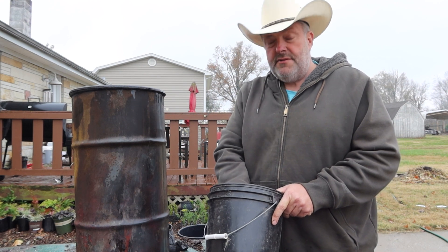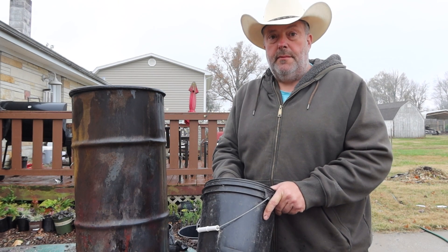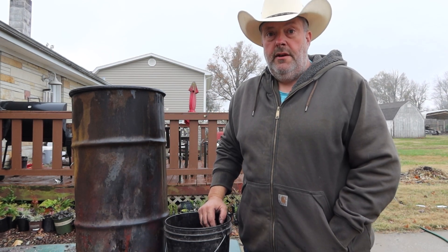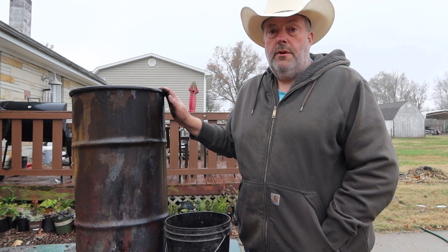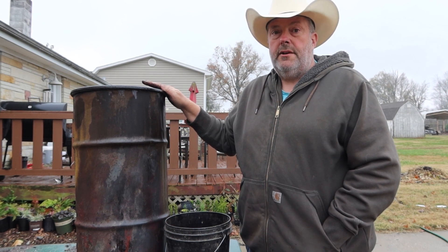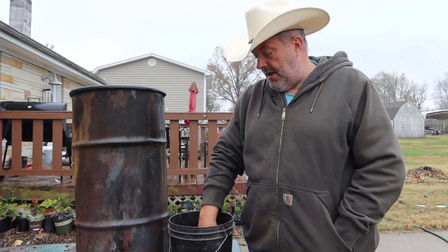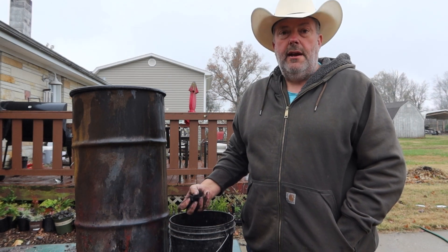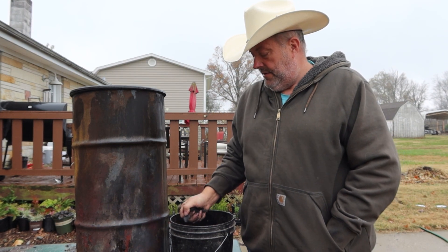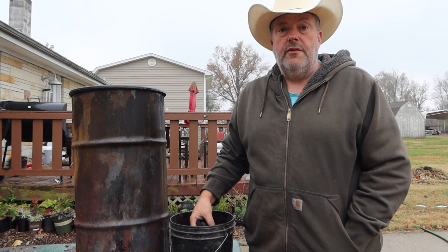How much biochar do you use? I'm going to put about a half a pound in each one of my bins and just see how that works out. Remember, one man's trash is another man's treasure. If you're looking for biochar and you're making your own lump charcoal, this fine stuff — you can break it down, smash it up with a hammer or whatever, but most of it you can just squeeze — then it becomes a valuable, useful thing for the soil, full of carbon.